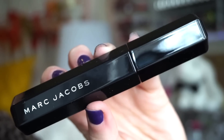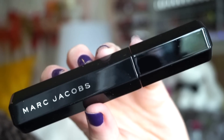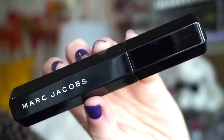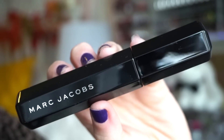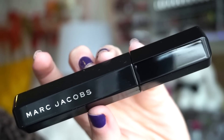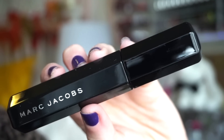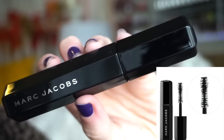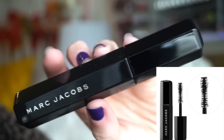Next up, we have a full size of the Marc Jacobs Velvet Noir Mascara. They're releasing a new collection for holiday 2020 with this mascara in limited edition packaging — I can't wait to pick that up. But I'm happy to have this in the kit. It's a really nice, amazing high-end mascara — very black, coats your lashes beautifully, doesn't flake, adds volume, length, everything you want. I think I've gone through at least two or three small ones and one full size.